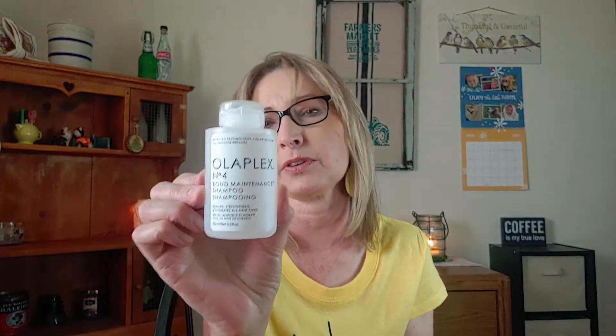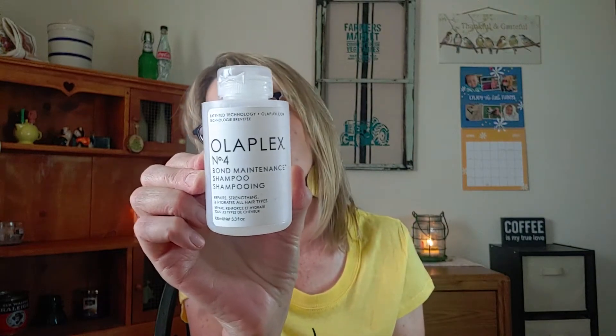Then I finished up the shampoo in my Olaplex system — this was number four. Very, very good. It really saved my hair. My hair was going through some struggles and it helped it somewhat. I still have a lot of thinning hair from the medications I'm taking, but there are worse things in life than thin hair.